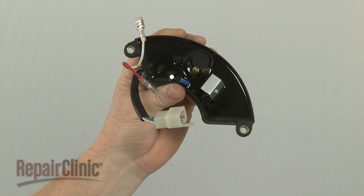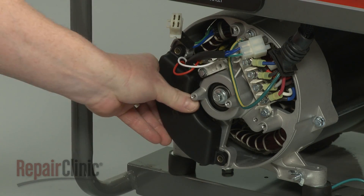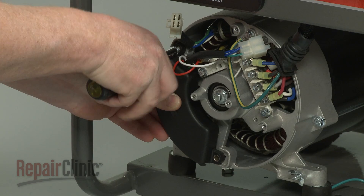Now remove the mounting screws securing the voltage regulator and pull the old regulator free. Install the new voltage regulator by aligning it on the alternator housing, then secure it with the mounting screws.